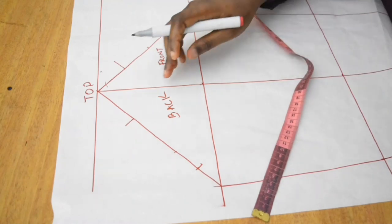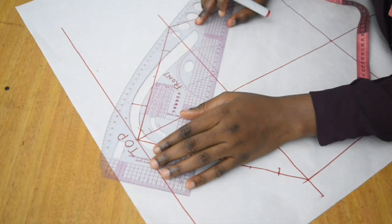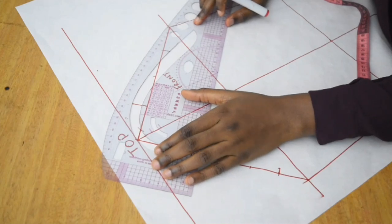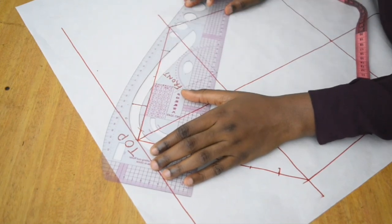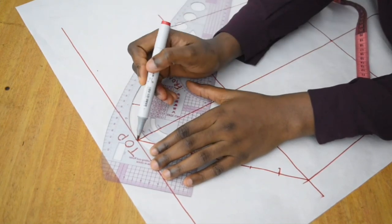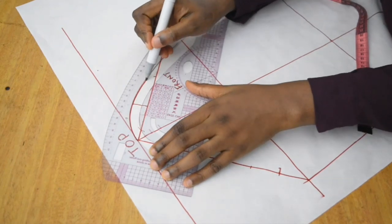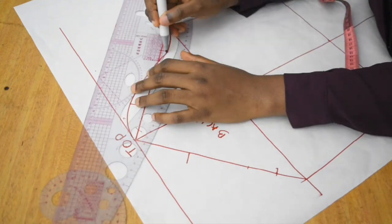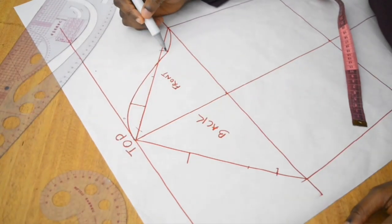Once I'm done marking, I take my pattern master and use it to create the curve. This really helps me create my curve well — I made sure at least three points were connecting before drawing the curve. If you don't have a pattern master, please get one — it is a very important sewing tool. I draw the curve all the way down, making sure it joins smoothly, and then curve out the bottom as well.